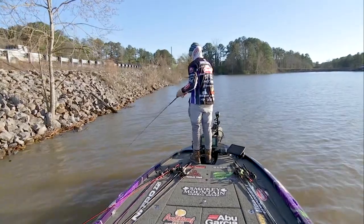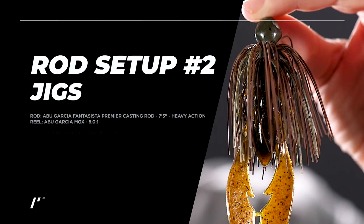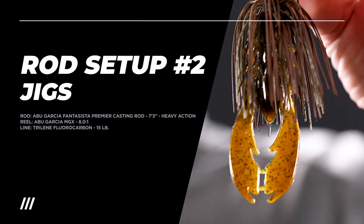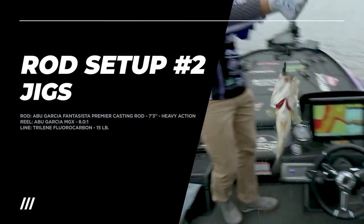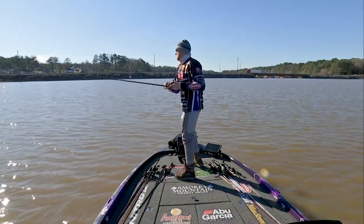Anytime the fish are lethargic and not moving fast, and even around any different type of cover but primarily rock, a jig is one of the first things I reach for. It's great for catching big fish and it's great for catching numbers in the wintertime. Depending on the type of rock I'm fishing and the depth, I might be pitching a casting or flipping jig right up to the bank, or I might be dragging a football jig out deep.